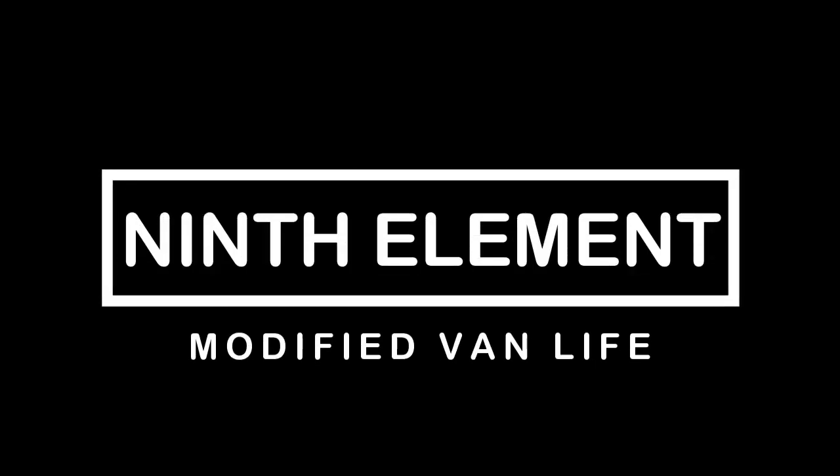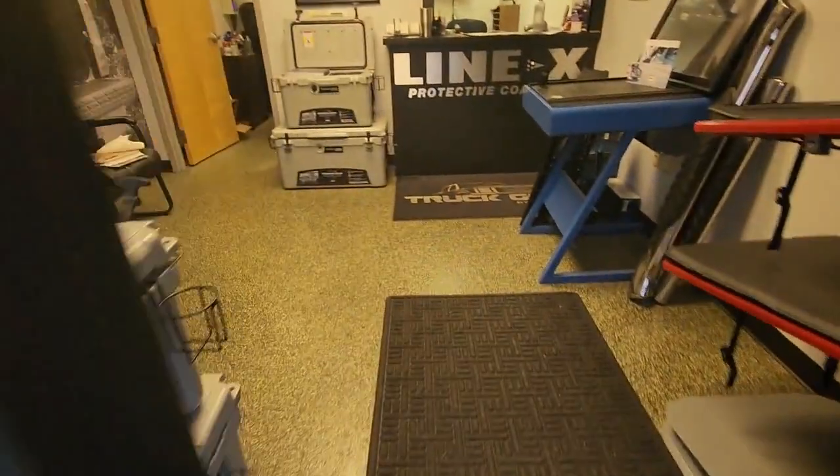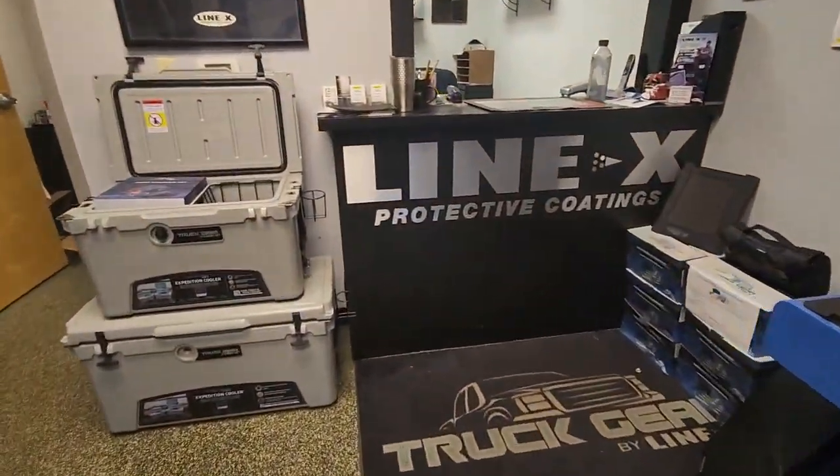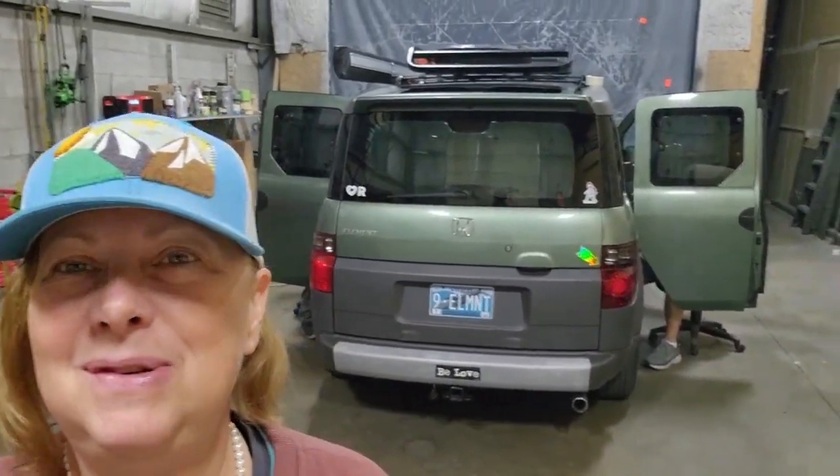Good morning cats and kittens and feral souls and my YouTube darlings. I am not in the tiny element this morning — I'm in a shop working on a video for you and getting some more modifications done to the ninth element. I'm at the LinEx shop this morning, early on a Monday morning.